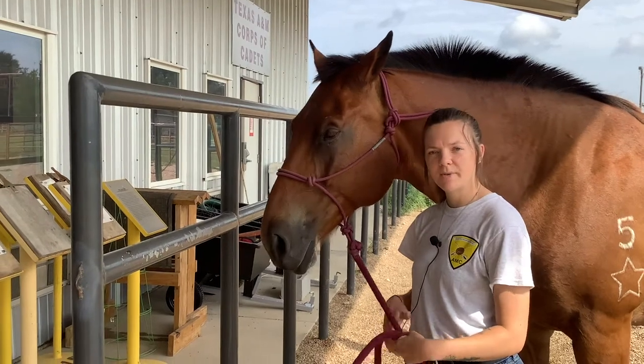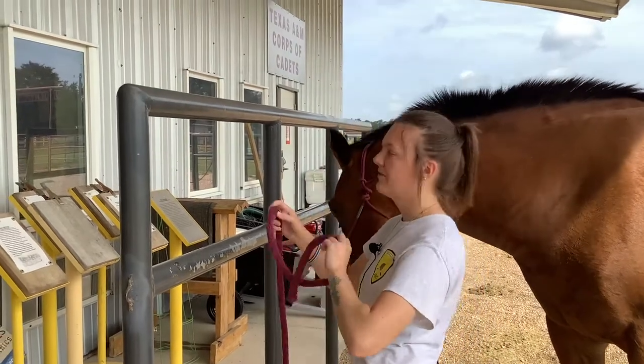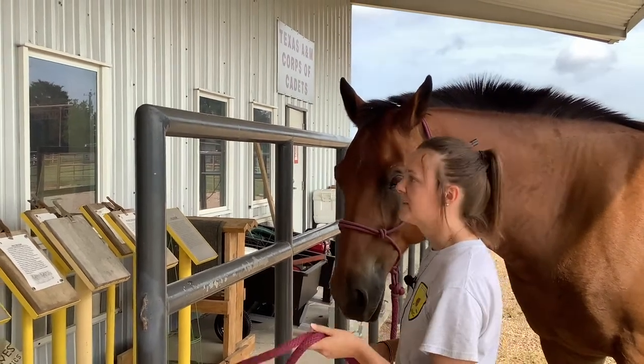Hi, my name is Caroline Lambert. I'm a student worker here at the Cav and today I'm going to teach you how to tie your horse to the tie rack. This is called the Cav knot. We do this so that our horses cannot get loose while we're saddling them, brushing them, grooming them, all that good stuff.